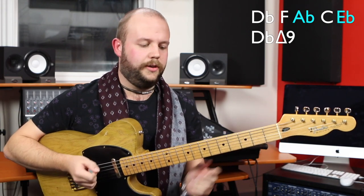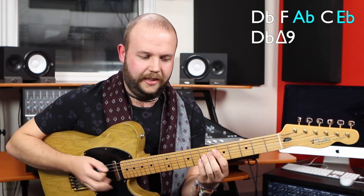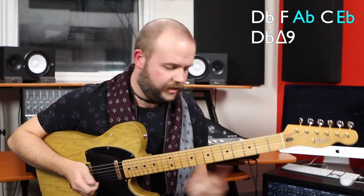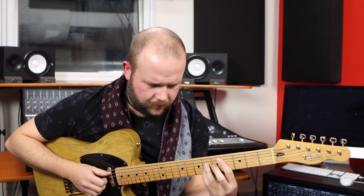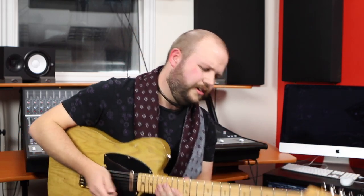You can do exactly the same with a D flat major 9. This is why it works — it uses the same guide tones. In a D flat major 7, we're looking for A flat and E flat: the A flat being the 5th, and the E flat being the 9th.